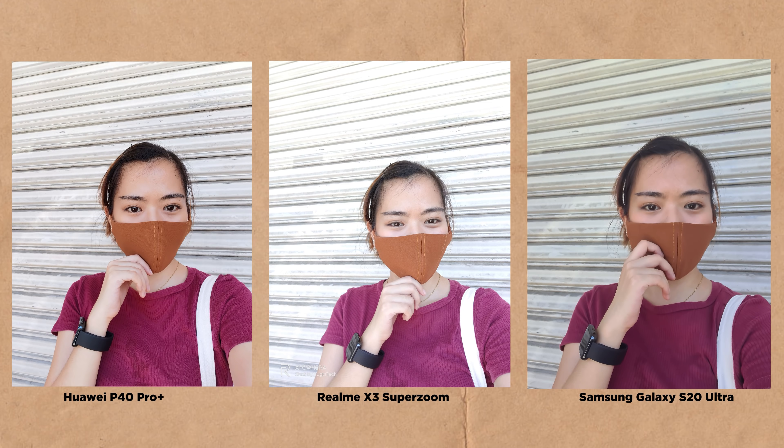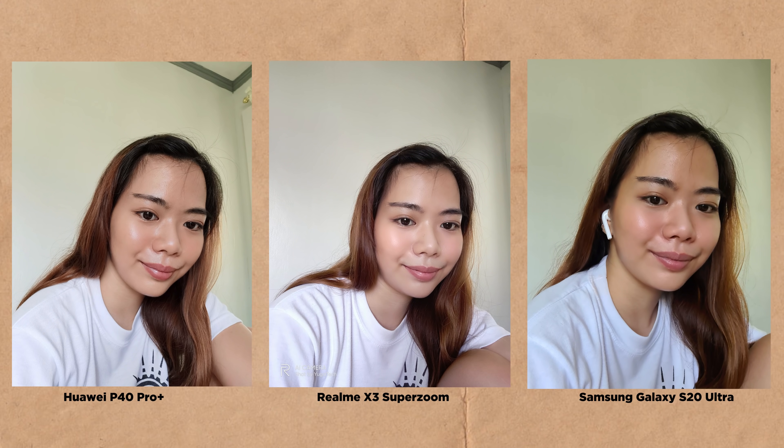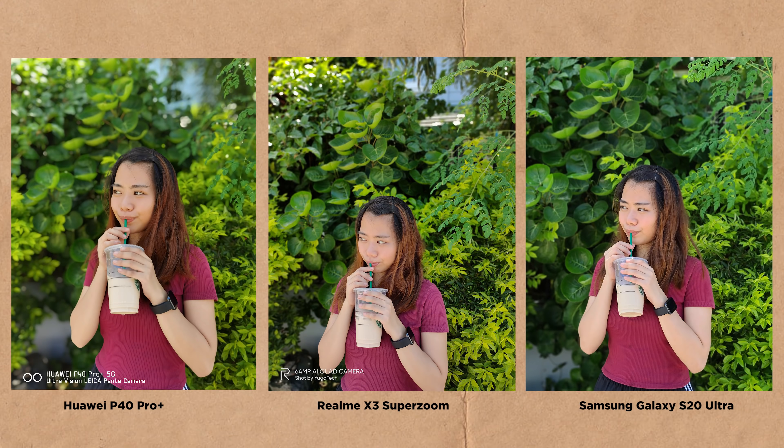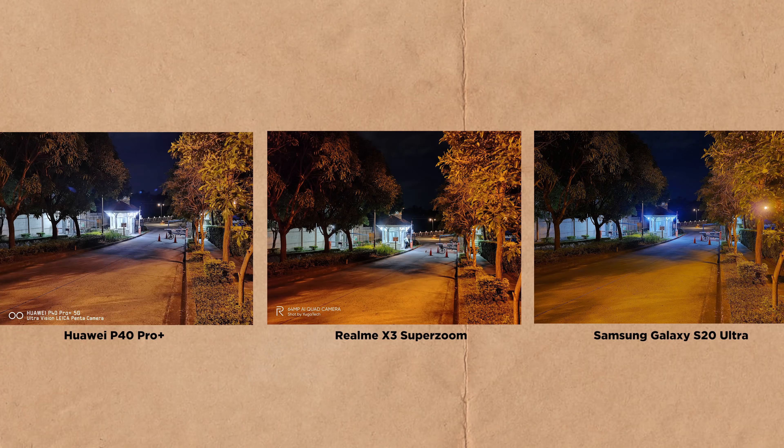For selfies, Realme still tends to overexpose under direct sunlight. The S20 Ultra and the P40 Pro Plus get the color as vibrant as it gets, but when it comes to details under good lighting, the Realme X3 SuperZoom gives more sharpness and clarity on facial features. When beauty modes are turned on, the S20 Ultra looks more natural, while the P40 Pro Plus gives more color, and Realme's beauty mode is more noticeable, making the softness look more unnatural. For portraits, it's quite surprising that the X3 SuperZoom has more precise background separation and a more natural bokeh effect than the other two. Same goes for portrait selfies — Realme almost got the background separation perfect, while the bokeh on the P40 Pro Plus looks a bit too much and the hair color appears more on the pale side.